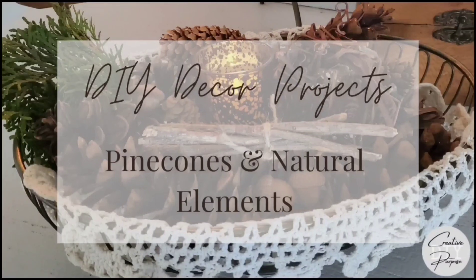Today's DIY projects are pine cones and natural elements. Hey guys, this is Kim from Creative DIY Purpose, and welcome to my channel. If you're returning, welcome back friends and family. My channel is all about upcycling, thrift flips, thrift hauls, valuing beautiful vintage treasures, and doing any type of creative activity, always trying to use what we have on hand first.